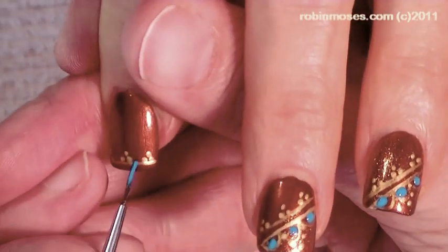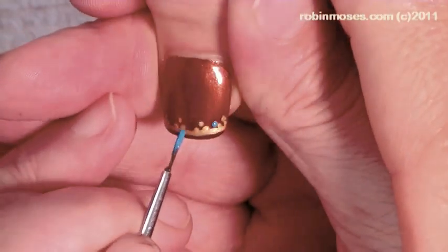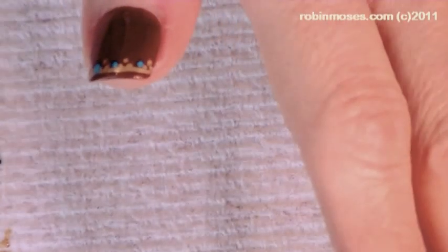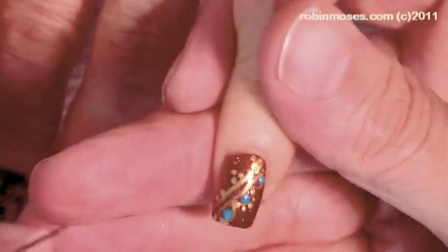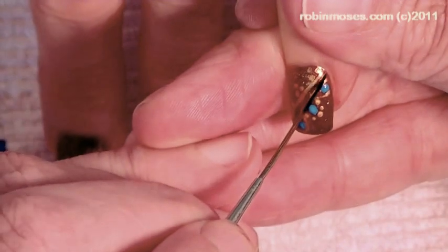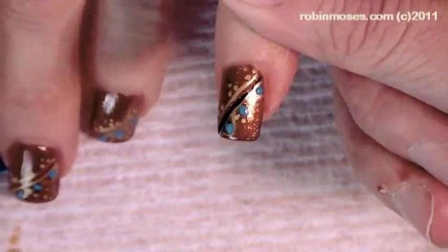Then in between each of the little bodhisattvas, I'm going to put in a little jewel like that. Then with my striping brush at the end — this looks like it's very difficult, but it's a very simple design — I'm just going to go right through the center of the two gold lines with the most beautiful thin black stripe. And this will be so perfect for fall. See how that just makes it look so delicate?